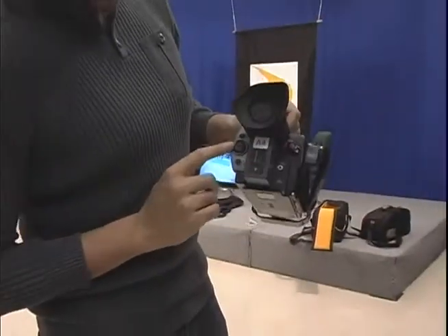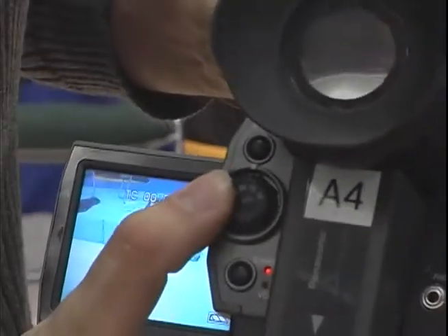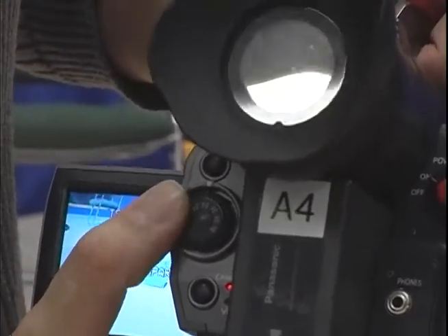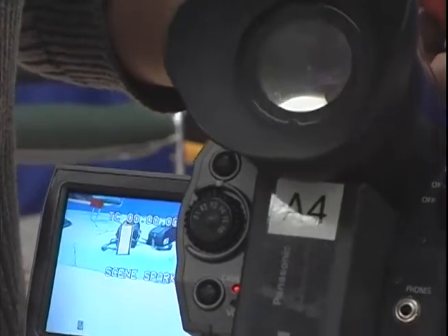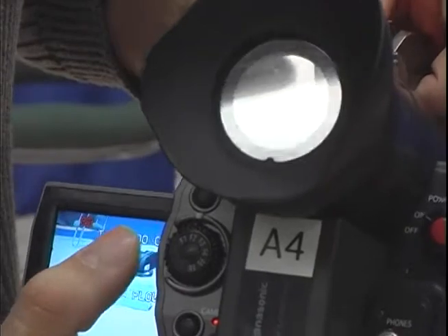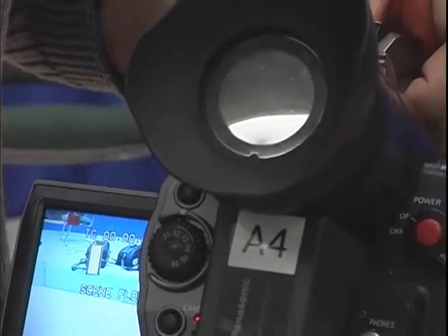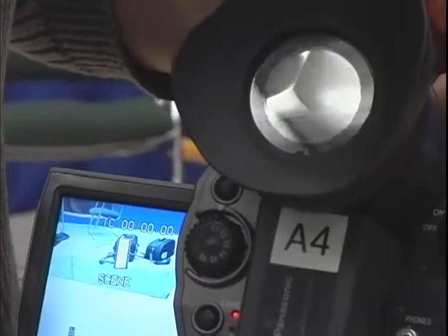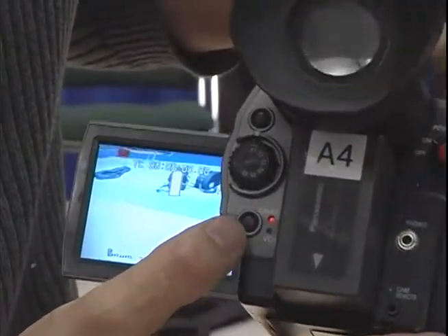These are your presets — they adjust your picture. Each one has its own thing. This one is Spark apparently, this one is Flu — Fluorescent I'm assuming — and that's your normal one right there.